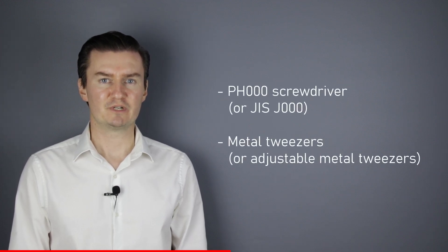Before I start, let me talk about the tools that I would use to disassemble the lens unit. I would use a PH30 screwdriver and metal tweezers. If you are interested in buying them then the links are in the description below.